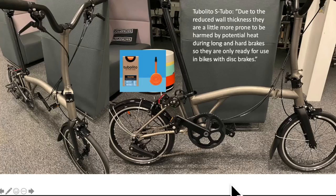There is a bit of a warning, though. These S-Tubos they use are prone to harm by potential heat, so they're not meant to go through long, hard braking. Or if you happen to be cycling through India at 40-degree weather, definitely consider changing them out.